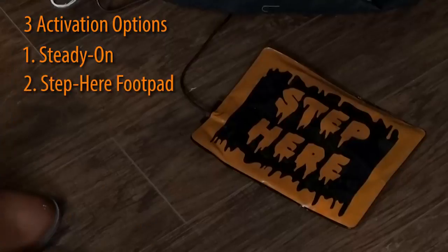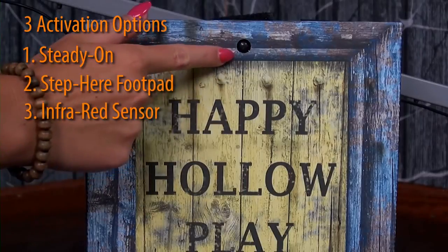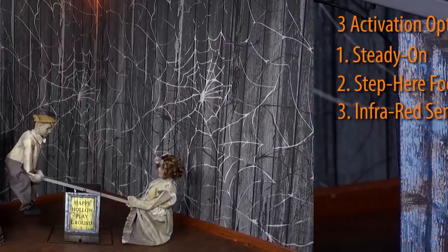Steady on, the included step-here foot pad, or infrared sensor. The infrared sensor works up to 6.5 feet away and works in all lighting conditions.